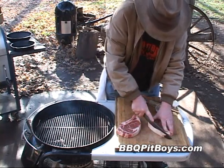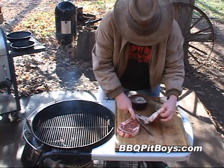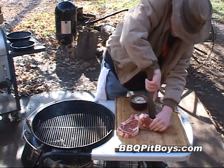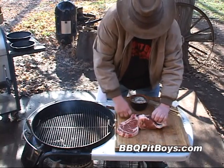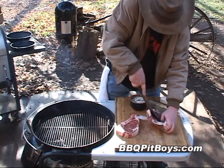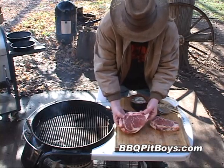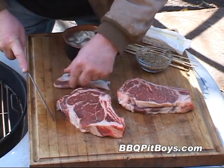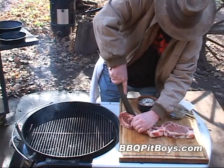To get started, about the only thing we have to do is trim off a little bit of excess fat on this steak, because what we want to do is make a pocket. Take your knife and make a nice slit in the side of the steak, because we're going to stuff these steaks full of those fresh Washington State oysters. It's better to get an inch and a half thick steak like this New York strip, but this rib steak here is about an inch thick and you can still make a pocket out of it. Trim off a little of that excess fat and just make a slit in the top.